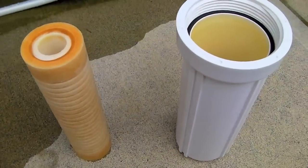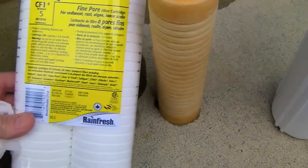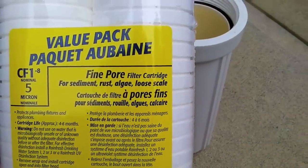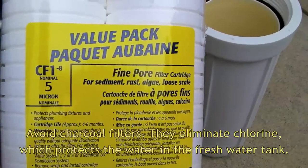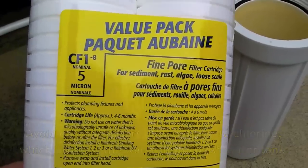This is a standard household filter and any home improvement store should have replacements. There's a little bit of difference between the new one and the old. We like these fine pour filters — these are 5 micron, but you can use whatever size you'd like. There are several choices of materials and micron ratings.